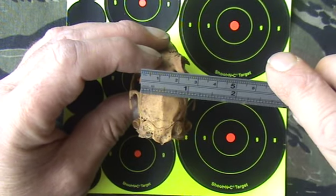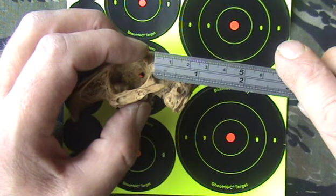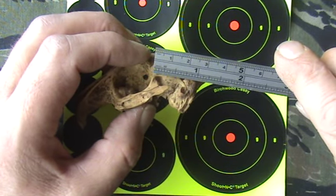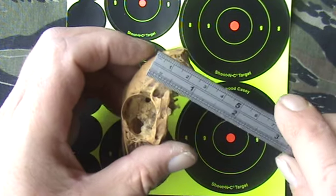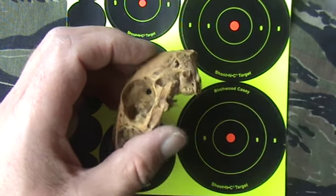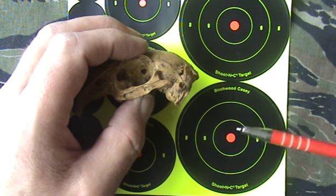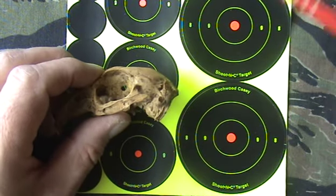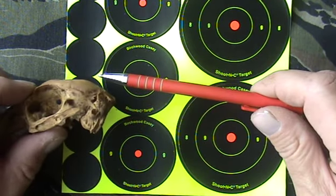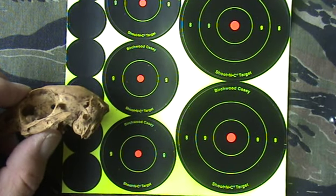Measuring it either across or the side view, it's roughly about three quarters of an inch — that's something like 20mm. So there's not much room for error there. And when you compare it against a 3 inch target, a 2 inch target, and a 1 inch target, you start to realise there's not much room for error.